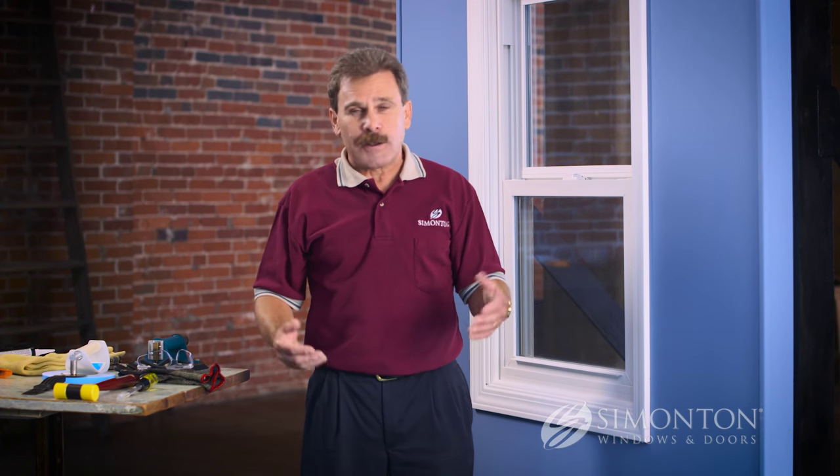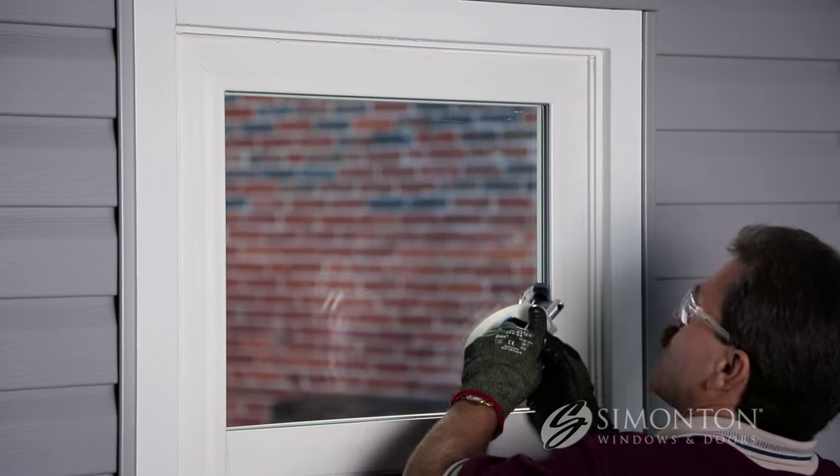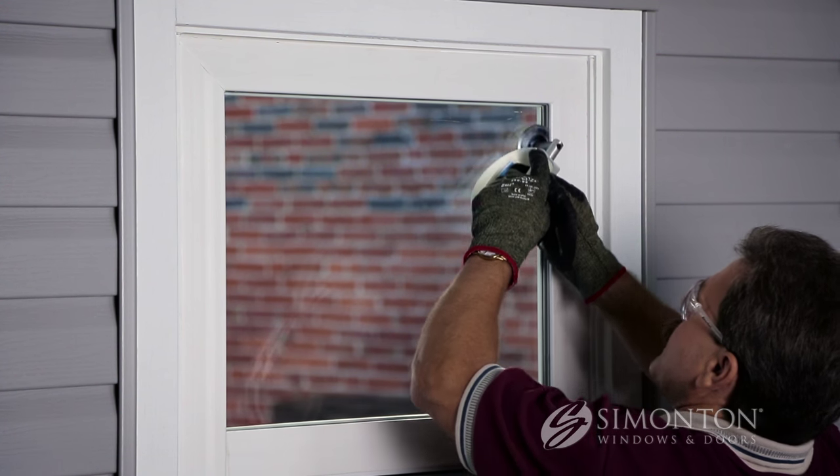If your existing insulated glass unit is cracked, cover those cracks with duct tape to decrease the chance of defragmentation. Also, make sure that the worksite area is clear of any pets or small children. The next step to remove that glass is to go to the exterior and cut that double-face tape that's holding the glass in place. Slide that tool all the way around, cutting that tape loose.